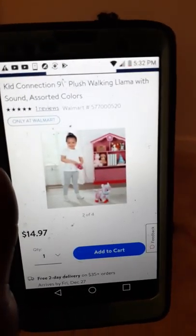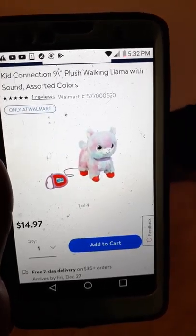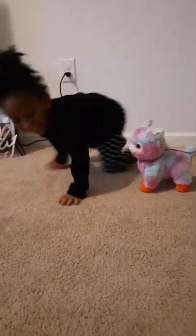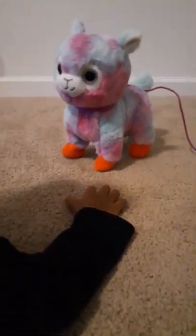Learn how to walk — walk, walk, like that. This is the item, guys, as you see. Love is too anxious to wait to start the video, but the Llama walks. It's so beautiful, it's so cute.